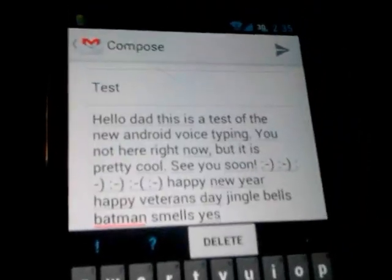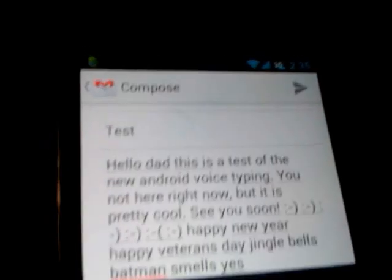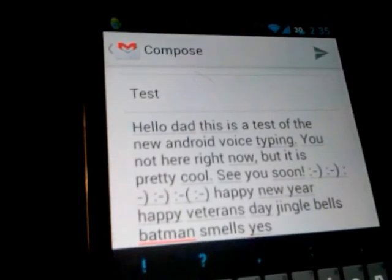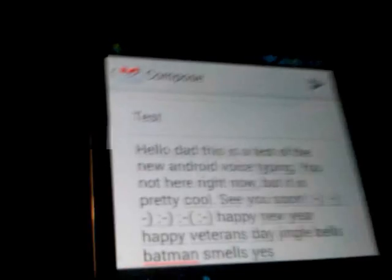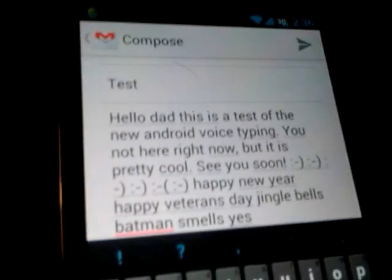Yeah, so if you notice, basically the grammar is always pretty good. It doesn't make a lot of mistakes in that respect. It's really good with punctuation. Also, it automatically enters everything correctly based on the context of what you're saying. So yeah, that's pretty nice.